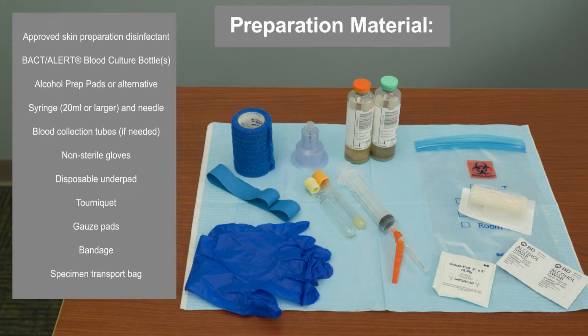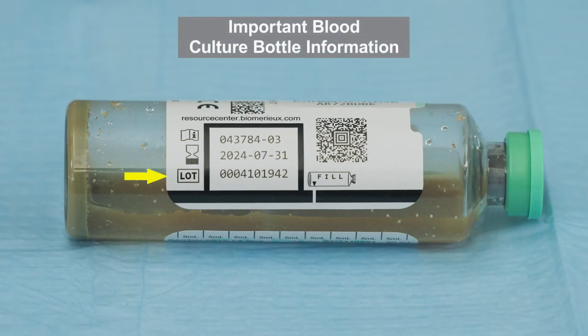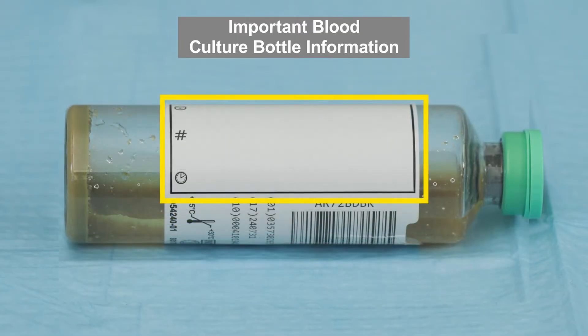Gather all necessary materials. Bottle lot number, expiration date, fill to mark, barcode, black box, window for checking the level of blood, area to add patient information, and test label.